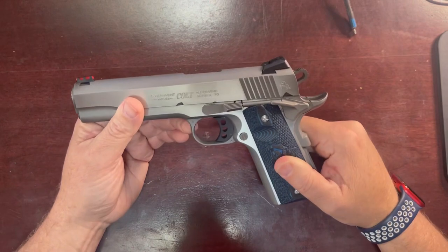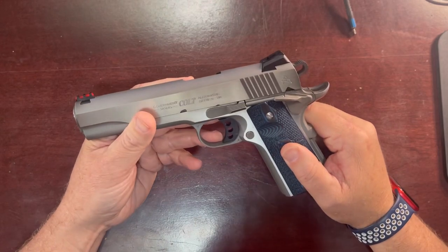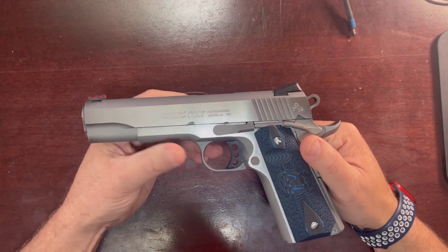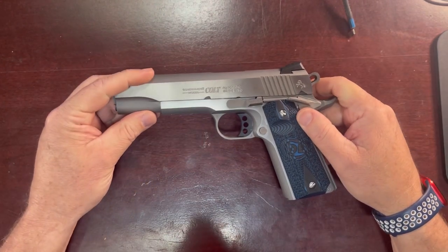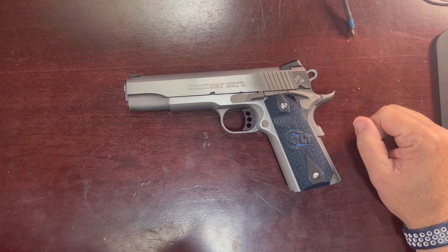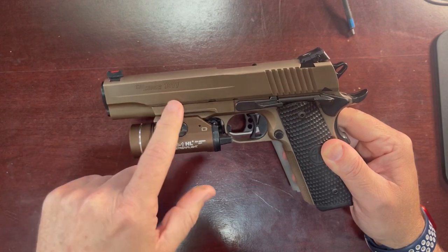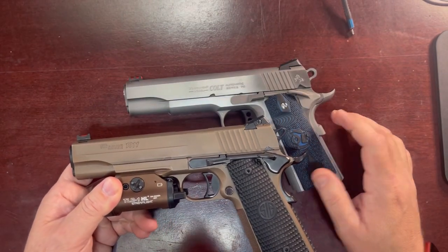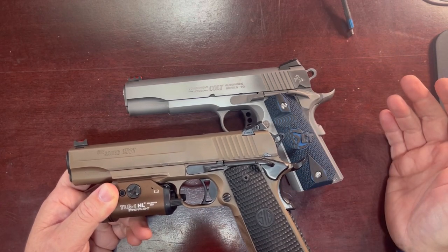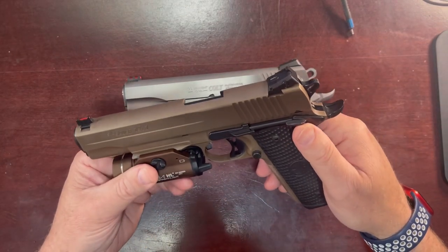I do have intentions to use this gun in some USPSA type matches. Really the reason I got this gun is sort of a collector's item. I only own one other 1911 — a Sig Sauer Emperor Scorpion 1911 in 10mm. This Colt is in .45. I did not have a .45 ACP and really wanted one, and I figured if you're going to go with a 1911, you have to go with a Colt — at least around the budget that I had.